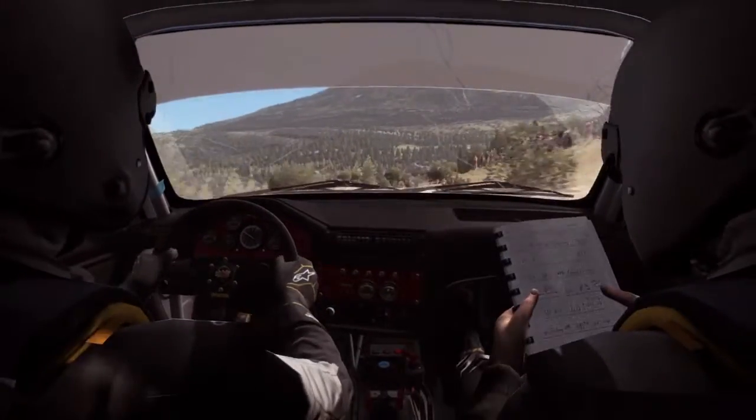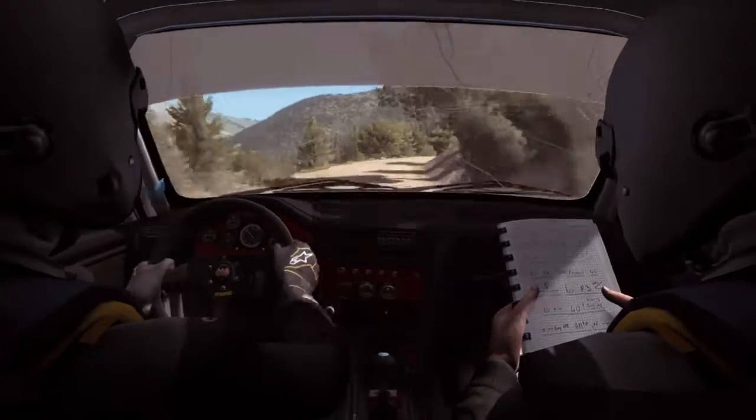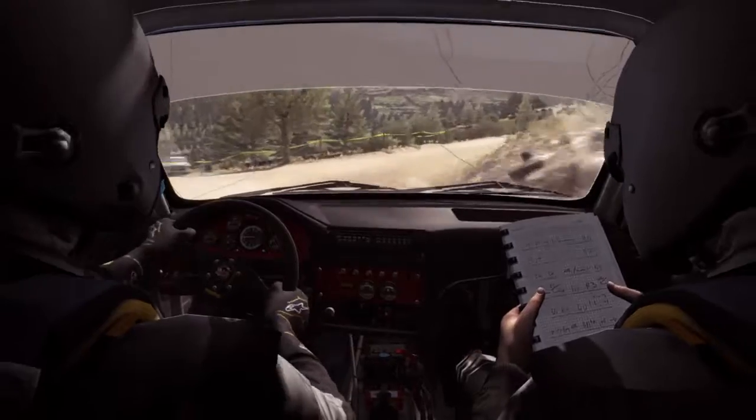Keep mid. Left 6, into right 5, don't cut 60, turn right 2, into left 2.